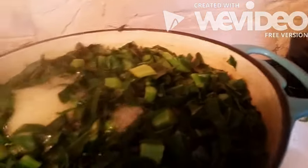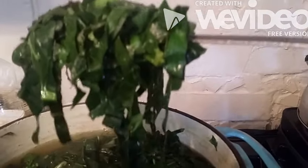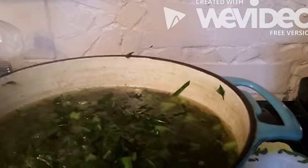You blanch them for about 10 minutes in clear water. You can put salt in there if you want to. That's what it takes to keep them from going bad. You just put them in a pot, let them cool real good, then put them in freezer bags and use them when you're ready to have greens.